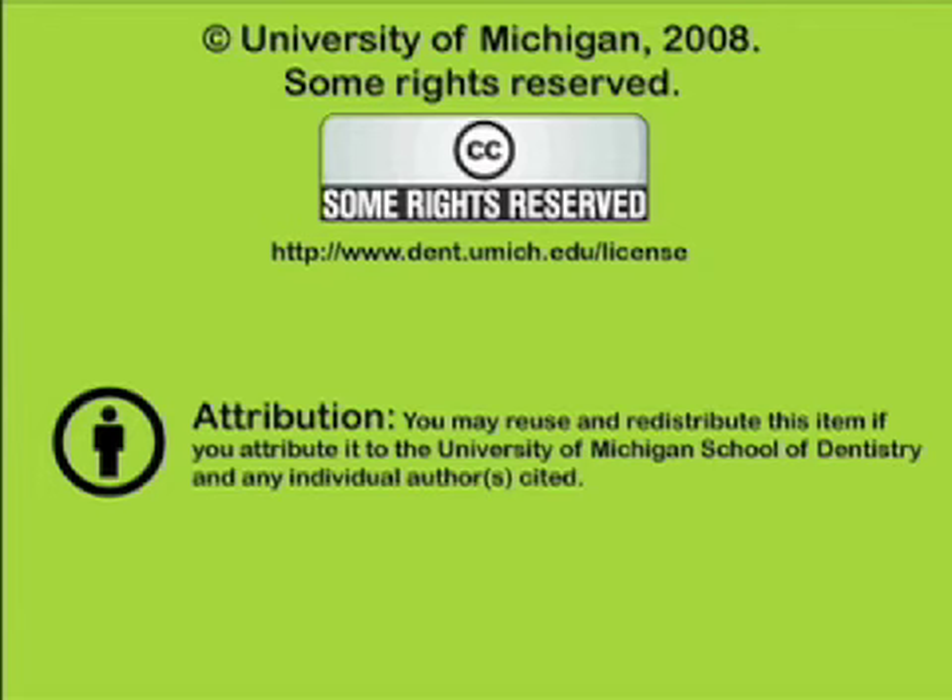You've been listening to a presentation from the University of Michigan School of Dentistry, which is dedicated to supporting open learning and open educational resources. This recording is licensed under the Creative Commons. It may be reused and redistributed for non-profit use. Please attribute materials to the University of Michigan School of Dentistry and redistribute under this same license.